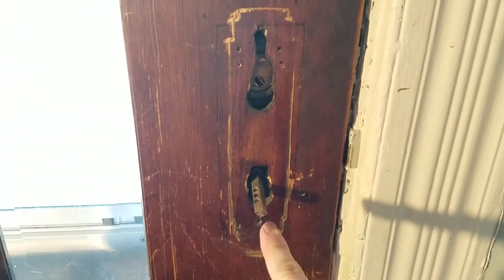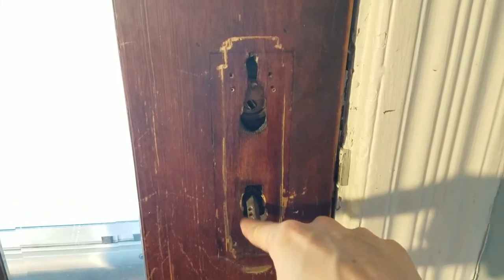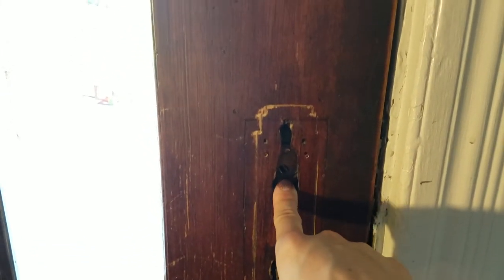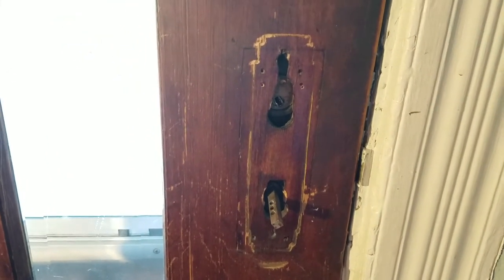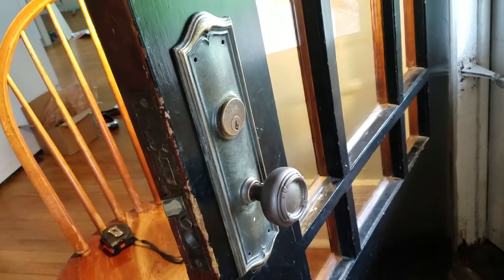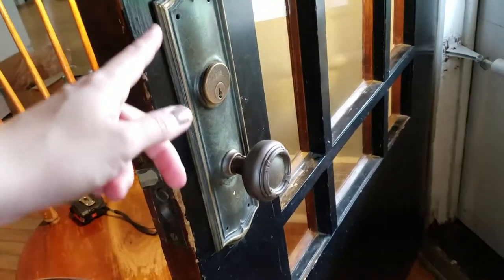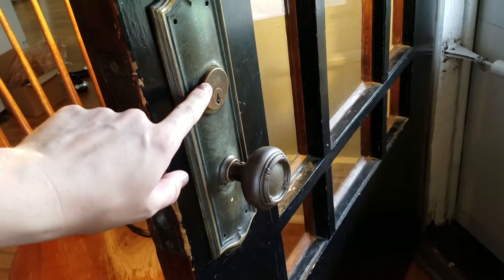You can see the doorknob spindle here, which is what the doorknob rests on and attaches to — it's still sticking out. In here you can see the other side of the cylinder lock. It's fairly simple to get the interior side off. I'll show you the exterior side here. This is what you'll see on the outside of your door if you have a mortise with a cylinder lock. It's really simple — this unscrews, which I'll show you how to do here in just a second.